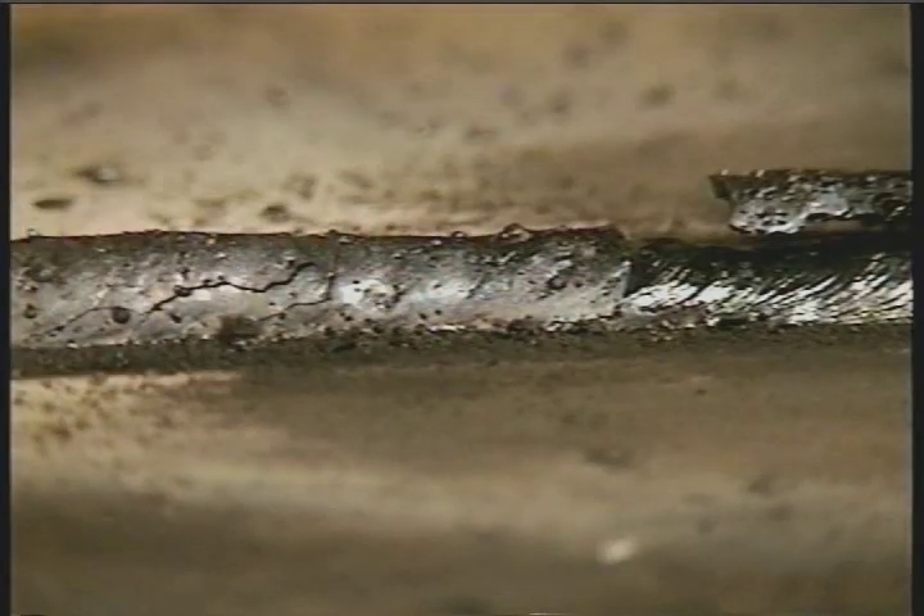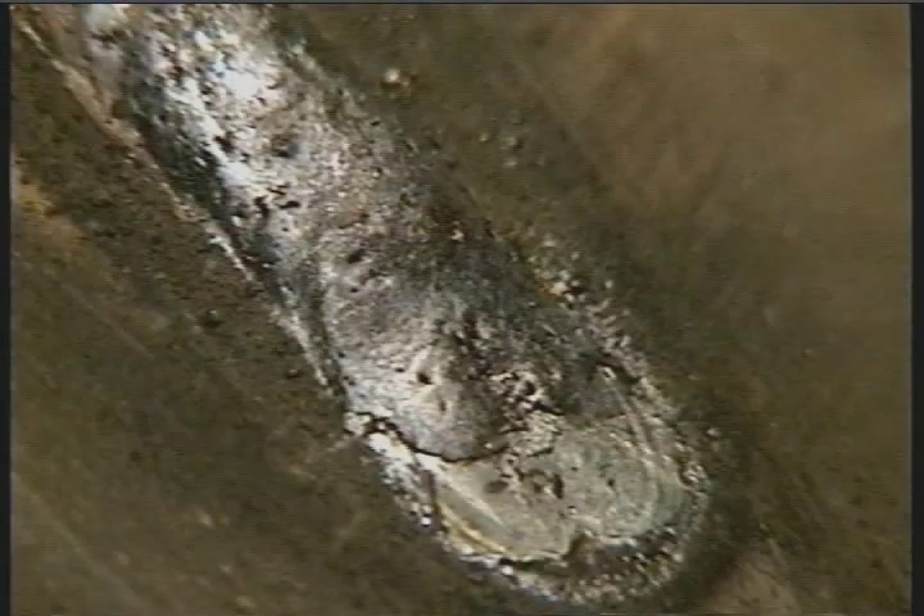One of the first things you'll notice about 6013 is that there's a heavier slag coating on the weld bead. The slag even covers the top edge of the weld puddle, which keeps the puddle more fluid, helping to produce a smoother finished weld bead.